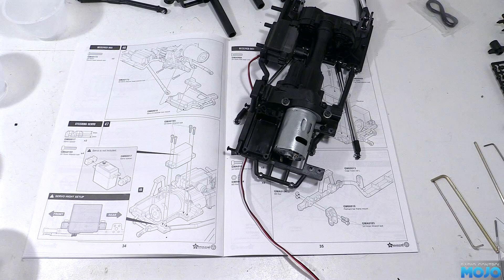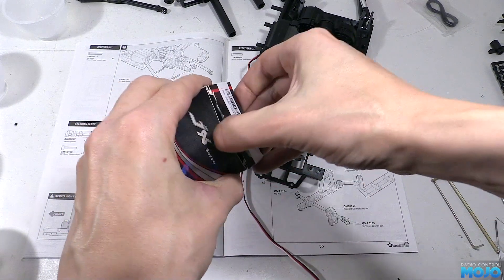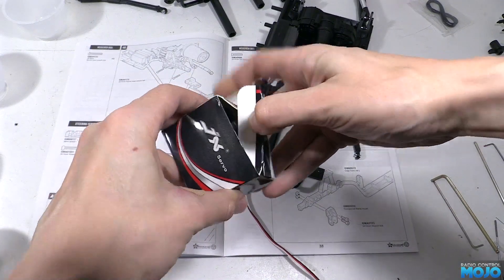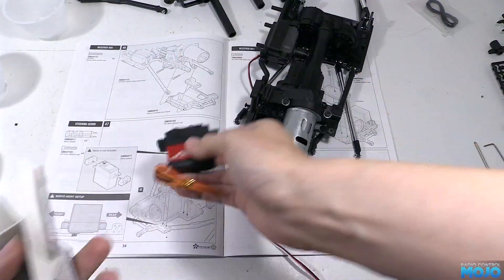Welcome to RC Mojo. This week we're back to building the GMAID GOM. Last time we just unpacked the steering servo ready to start step 47. When we fitted the shift servo we had to use a couple of plastic servo spacers, and for the steering we used two more of the same.